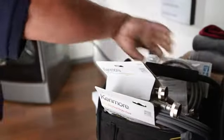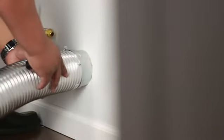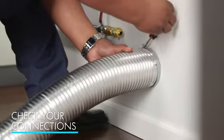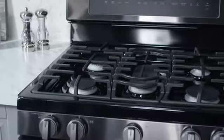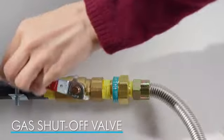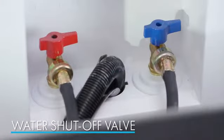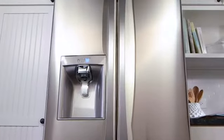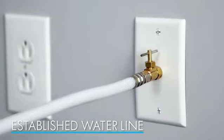The delivery team will bring all the necessary cords, hoses, and accessories for your new appliance, but you'll need to make sure your home has the right connections. Safety regulations require gas appliances to have a gas shutoff valve within three feet of the unit. Washers also require a nearby shutoff valve. And refrigerators with ice and water dispensers need a water line already in place to complete the installation.